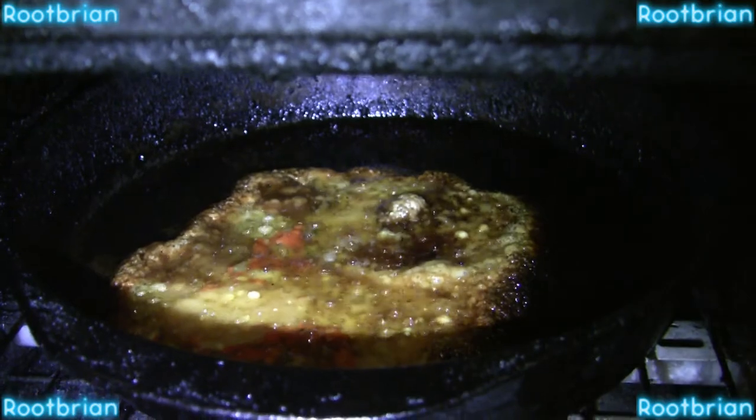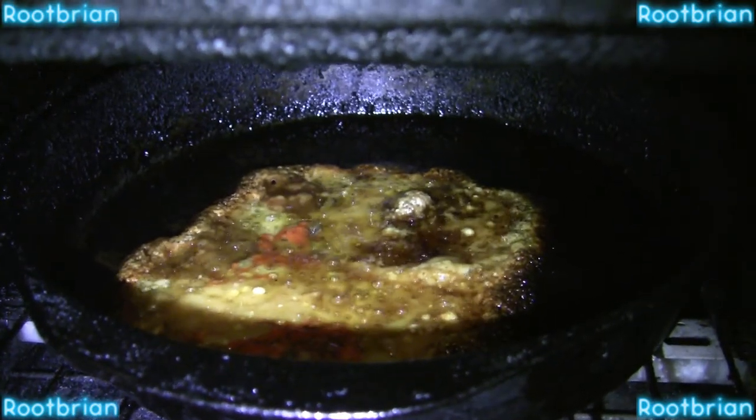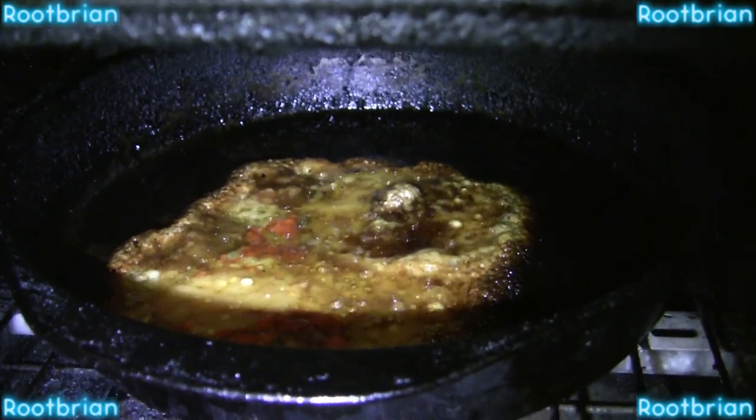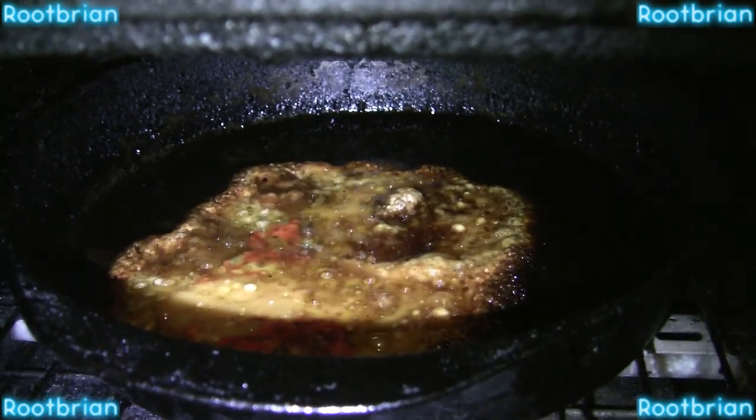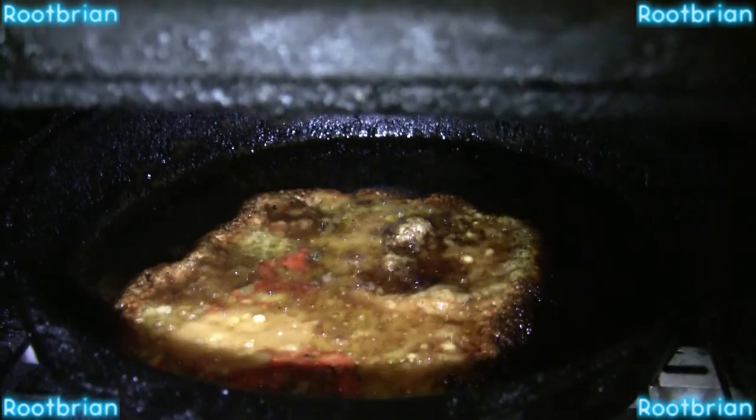And that is the cheese cookie — finally done, did not take long to cook, really really easily. Thanks for watching.